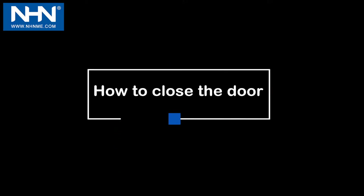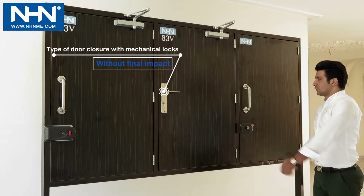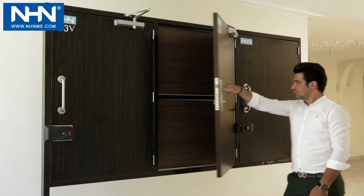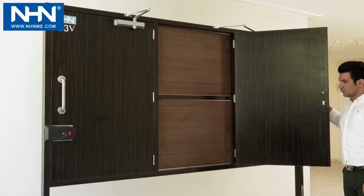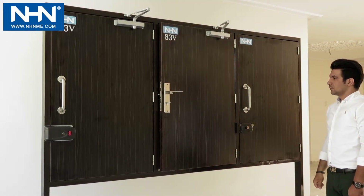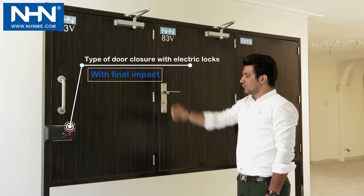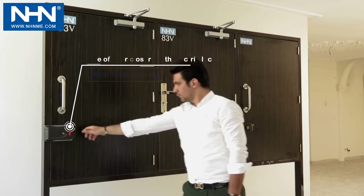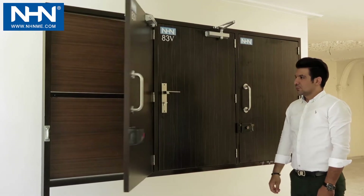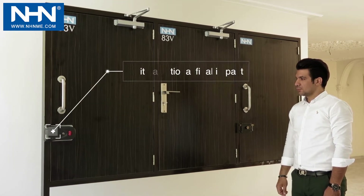Number four: how to close the door. The three-stage door closer adjusted in two-stage mode on a door with a mechanical lock: the first stage is closing speed and the second stage is reduced speed and closing. The same door closer adjusted in three-stage mode for a door with an electric lock: the first stage is speed, the second stage is reduced speed, and the third stage is the final impact for closing.